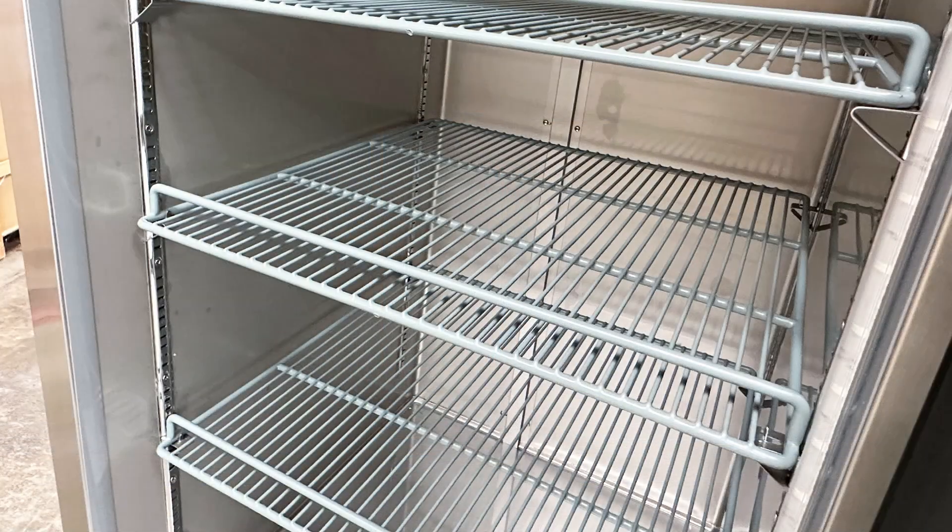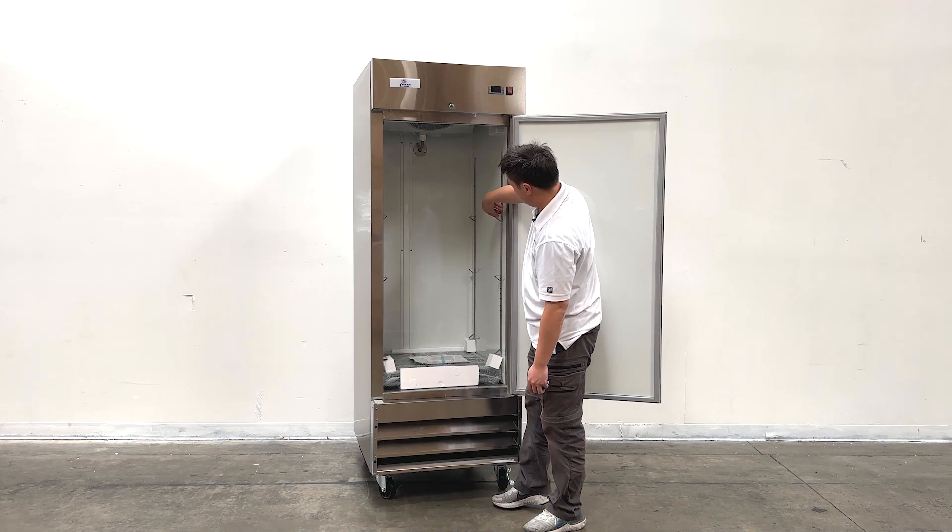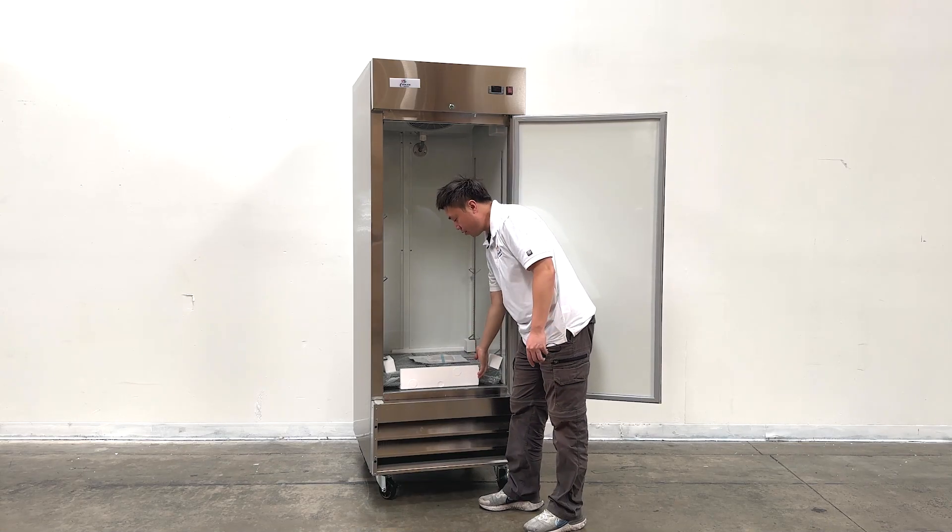The unit comes with one, two, three shelvings. They are adjustable from these clips, and all the brand new shelvings right here come from the manufacturer as well.